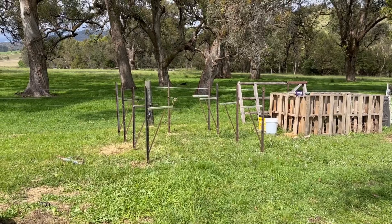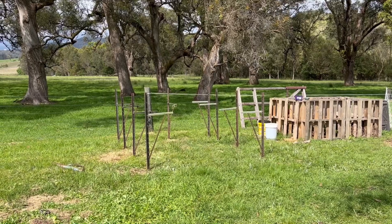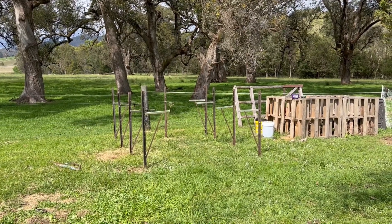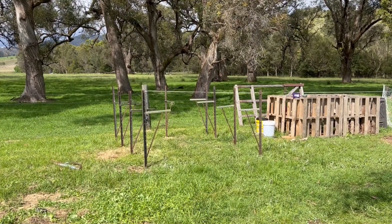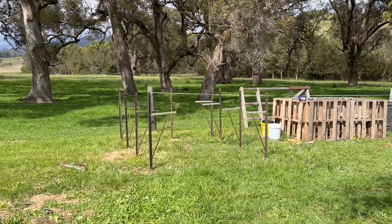All right, so we've got the T-posts — or star pickets, as some people call them — in. Now it's time to grab the rear and see if we can bend it over and put it up over here.